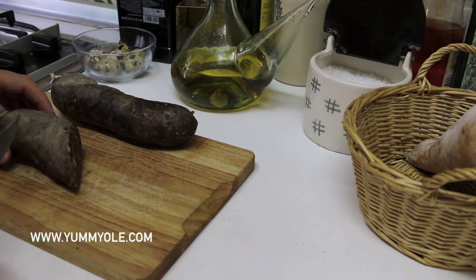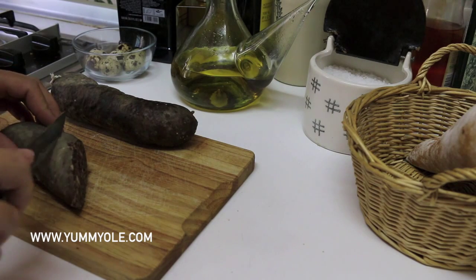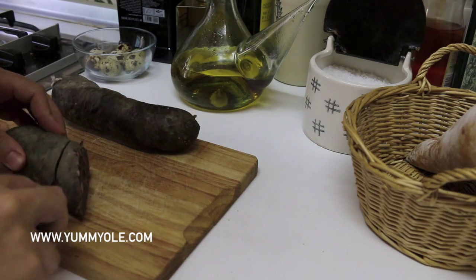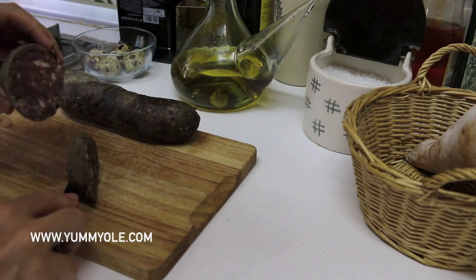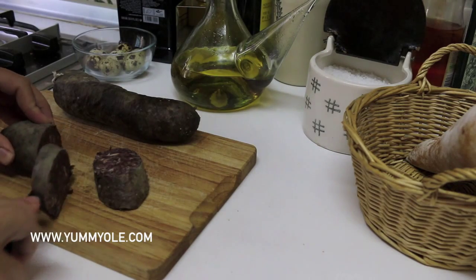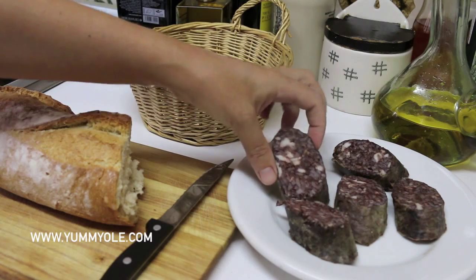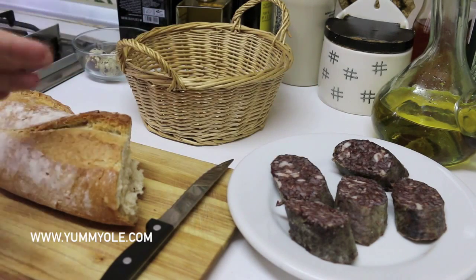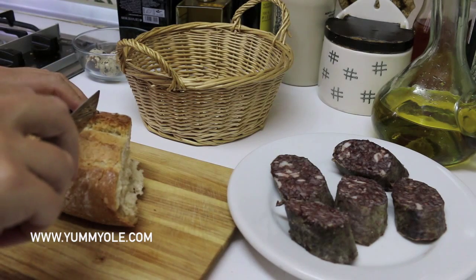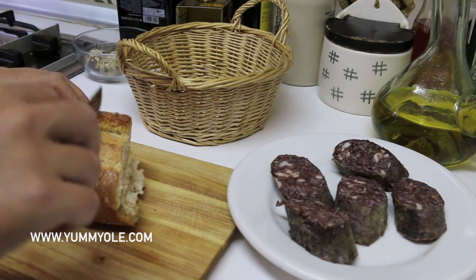First of all, cutting the morcilla or black pudding in slices. This morcilla is made from rice and it's really delicious. It's natural, homemade and really nice. Now we are going to cut the bread in slices for making the pincho.